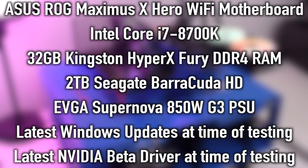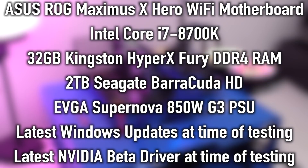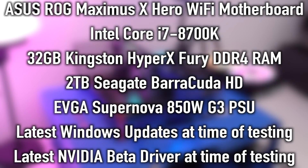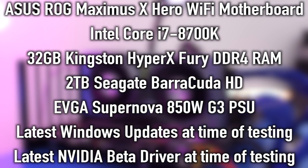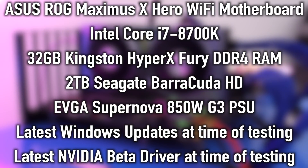The test system uses an ASUS Maximus 10 Hero motherboard with an Intel Core i7-8700K CPU, 32 GB of DDR4 memory, an SSD boot drive, and a Seagate hard drive for primary storage. We've also got a liquid cooler and we're running the latest Windows 10 Anniversary Edition with all the latest drivers available at the time of this review.